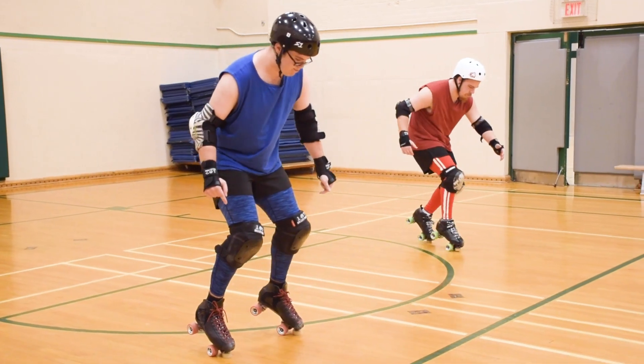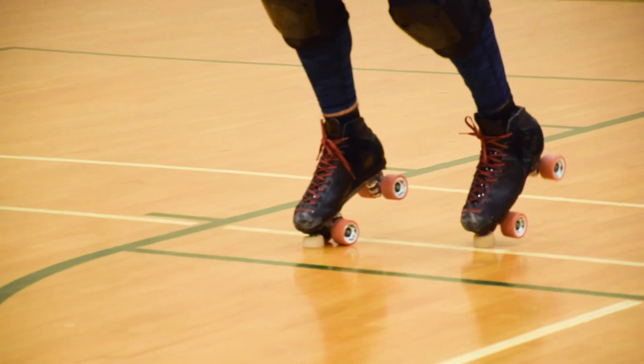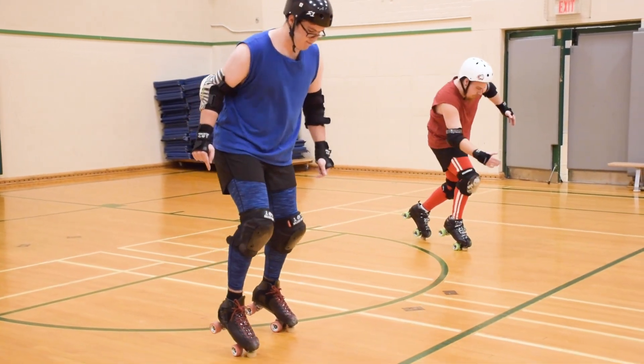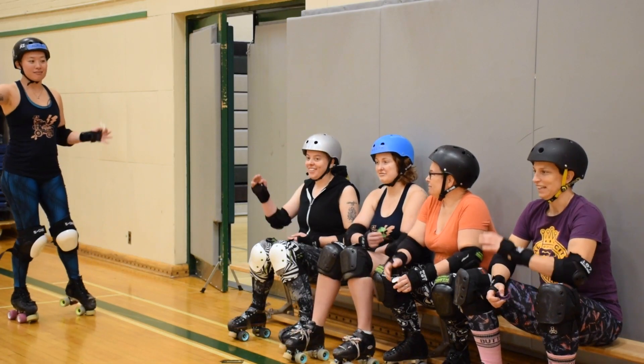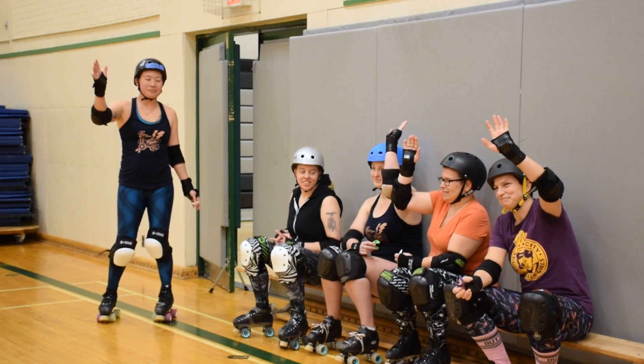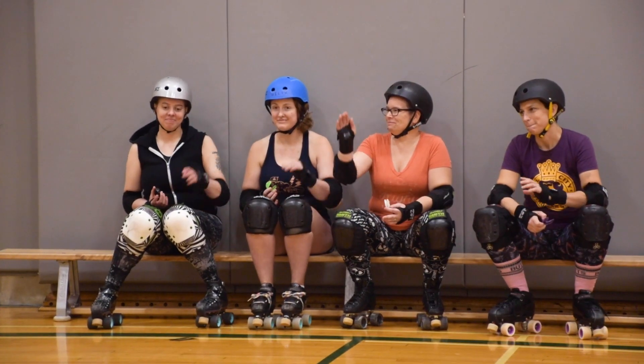The next skill is going to be toe stop walking. What you're going to do is keep a tight core, get onto the triangle of the two front wheels and your toe stops, and just sit down and walk. Hands up for Aaron. I think Josh might beat me in this one. Hands up for Josh.